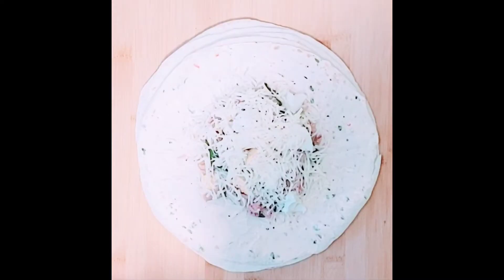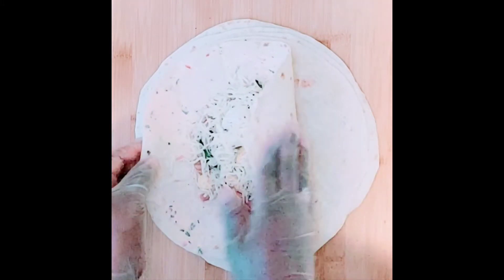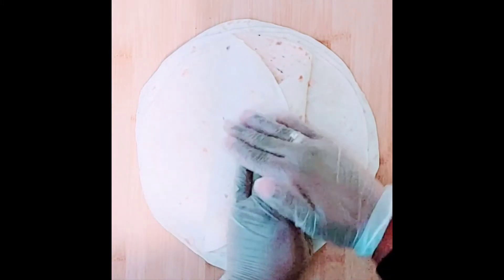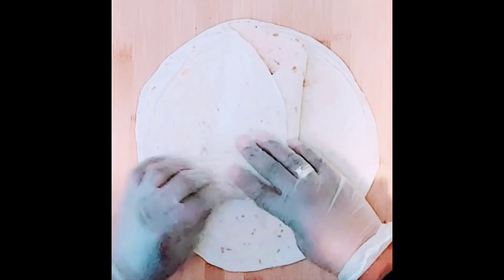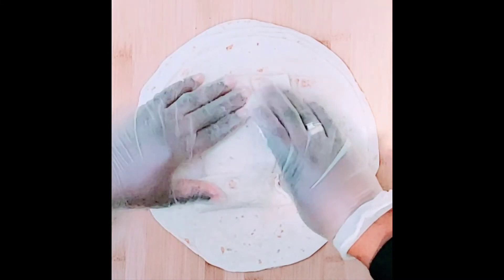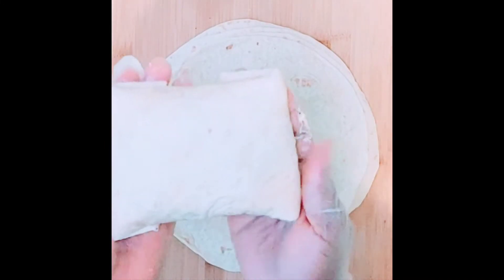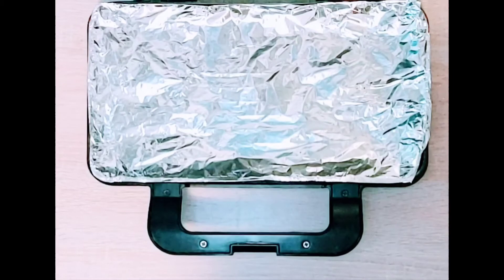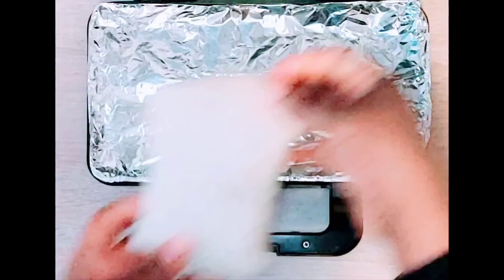Then I will wrap it together, and I will be putting it inside my toast machine.